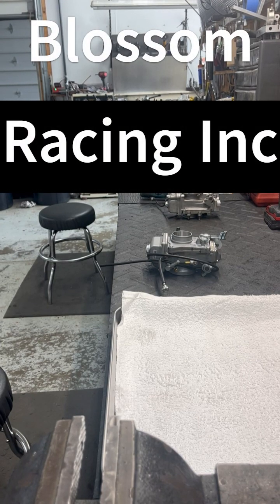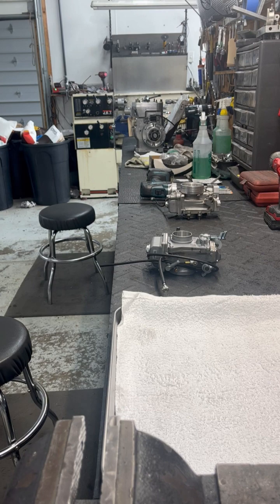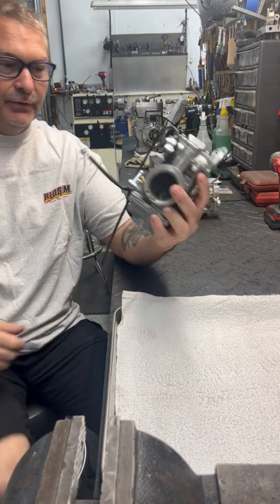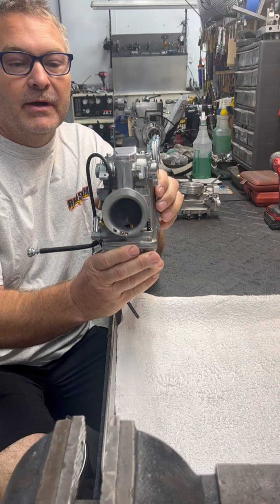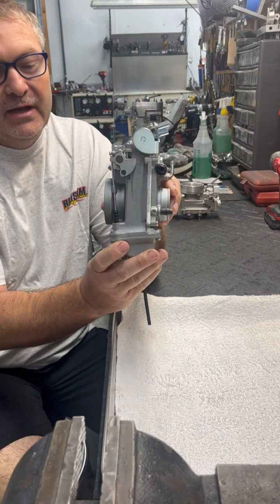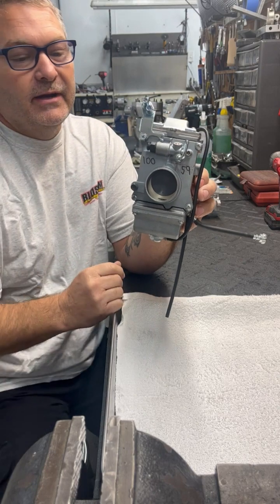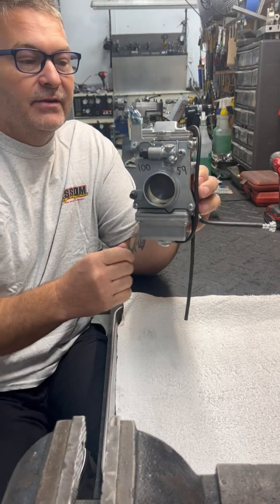Hey guys, Steve here from Blossom Racing. Got another video coming at you today — we're gonna do the 42 millimeter carburetors. So let's get right into it. This is the 42 millimeter carburetor and this is what they look like when they come stock right from the factory. I'm just gonna run around this carburetor and talk to you about some little tricks here and there.